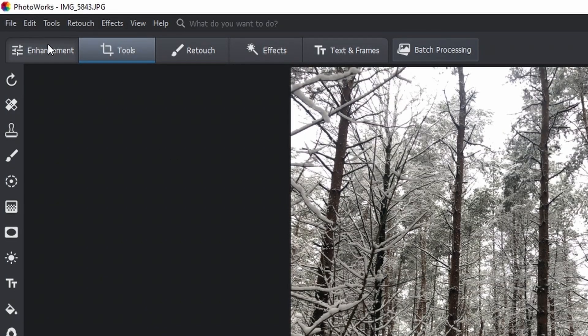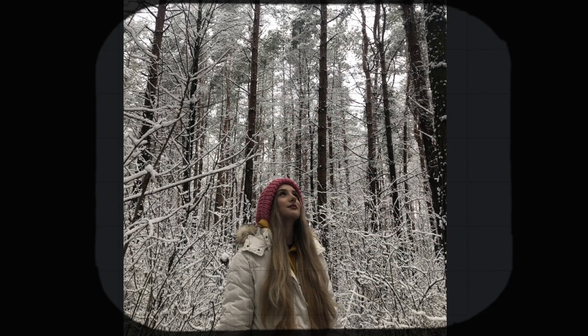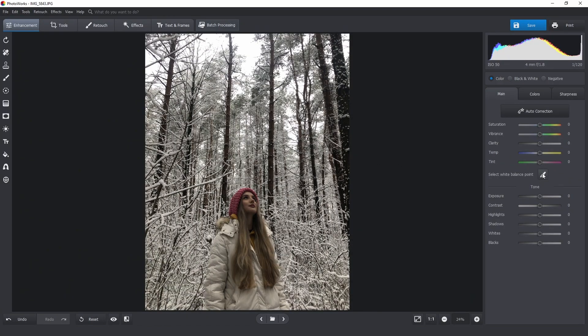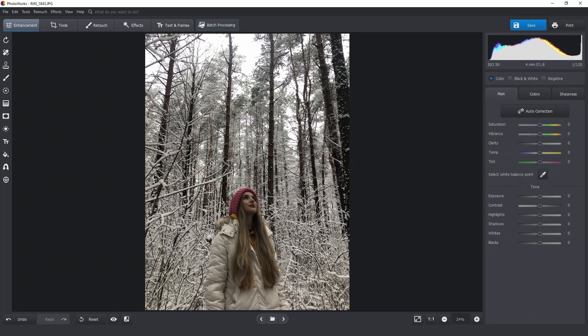Now let's switch back to the enhancement tab and adjust the white balance, because I'm not sure it's right. There is a lot of snow in the picture and we'll use it as the white balance point. The software will pick it as the average value of white balance and adjust this setting accordingly — either make it cooler or warmer. Now I just click this spot here and we are all set.